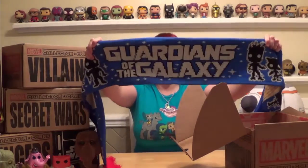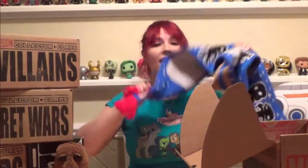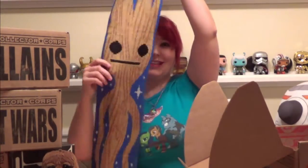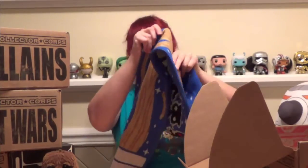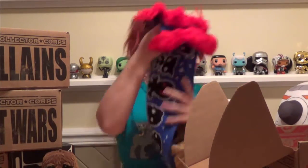Instead of a t-shirt, you get a Guardian scarf. It's bright blue, it says Guardians of the Galaxy, it's got the Funko Guardians on the front, and on the backside there's Groot in his pot with a giant Marvel logo. I absolutely love this — I'm going to wear this tonight.